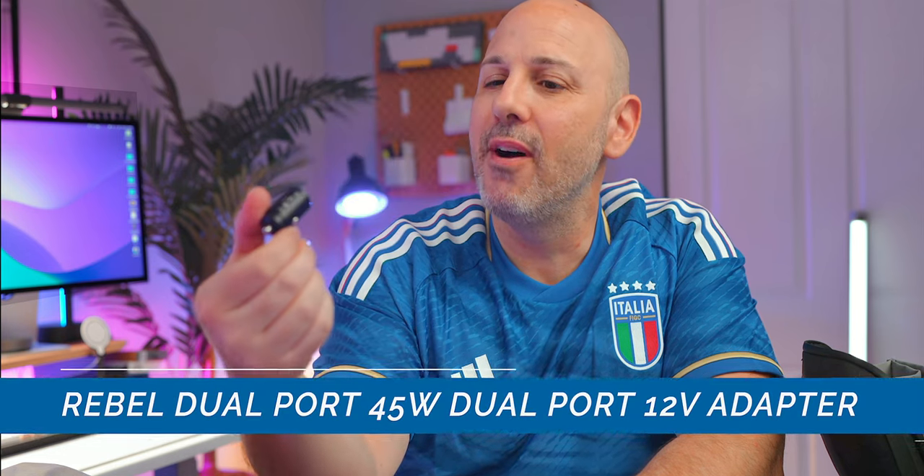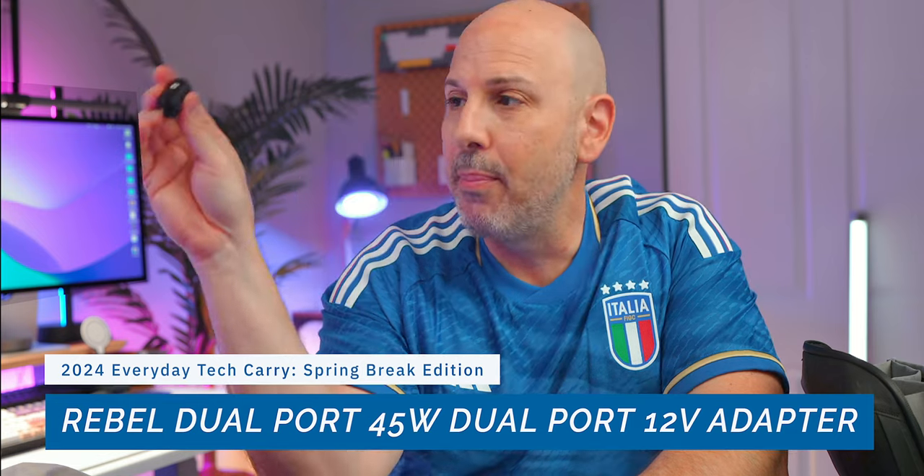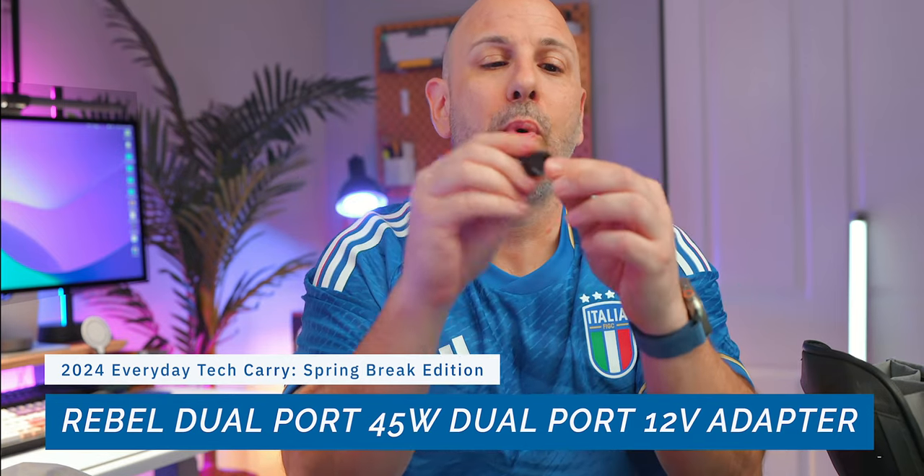In case I find myself in a car while traveling, I carry a small 12-volt dual-port USB-C charger — a 45-watt unit that lets you charge two devices simultaneously up to 45 watts.